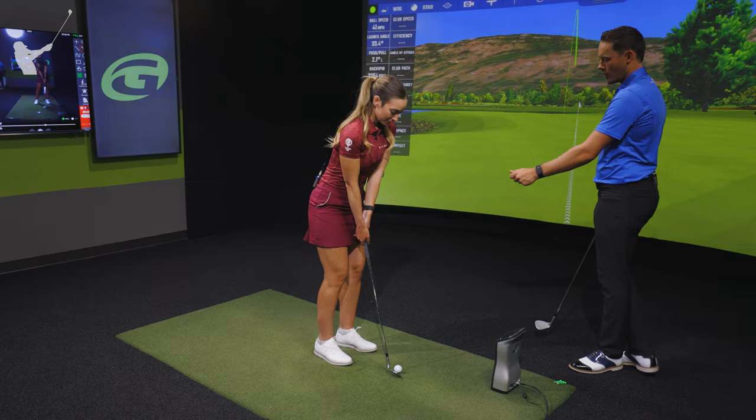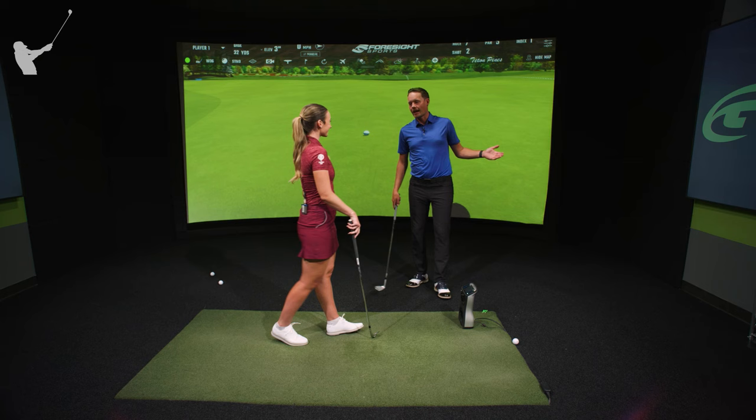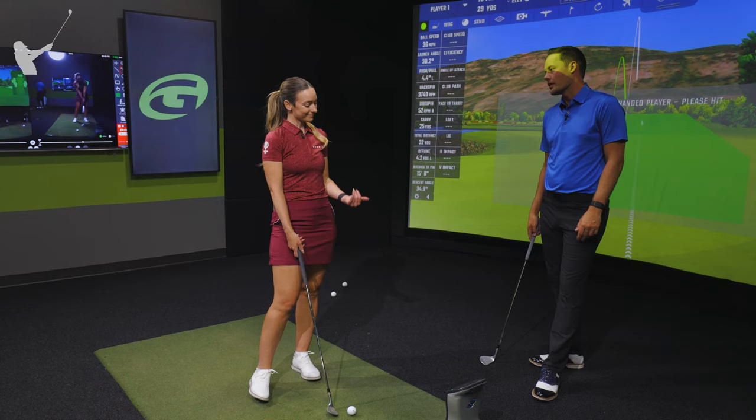Nice — you can see the lower flight there, much much better. And then for the high shot — we moved closer when we wanted to hit the low one, so what are we going to do now when we want to hit the high one? Step back, exactly.